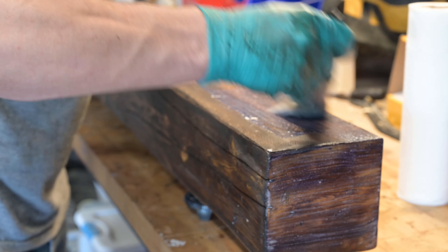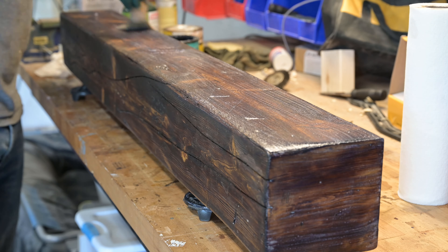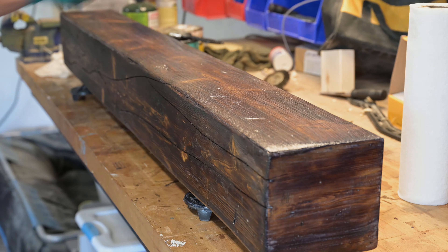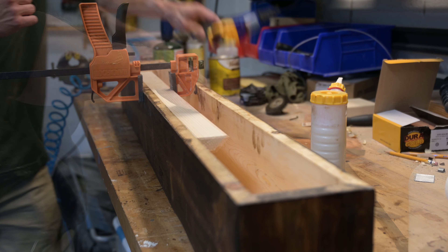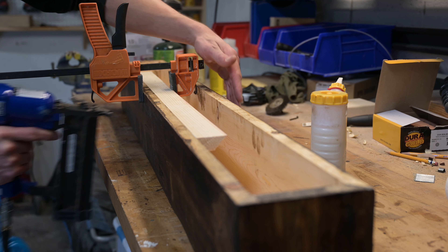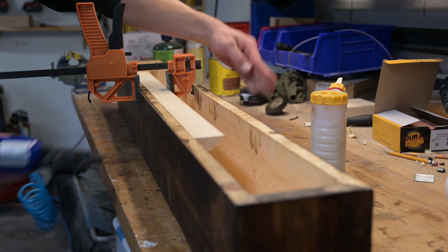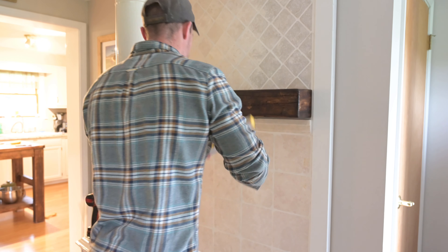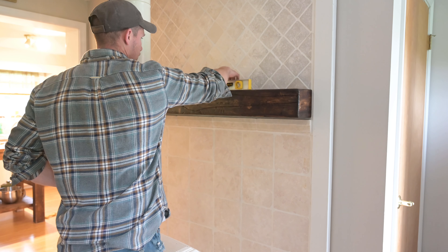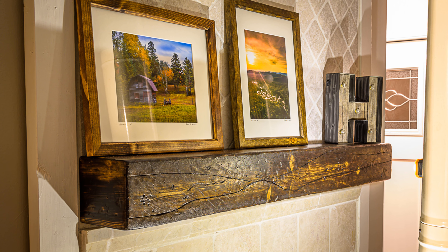I finished it with some satin water-based polyurethane and hung it with a french cleat system. You can Google more about that, but it's just two 45-degree pieces of wood — once it's on the wall and you hang the beam up, it's really simple. Overall I'm pretty happy with how this turned out — a nice rustic beam.